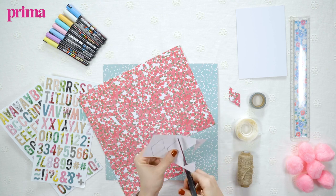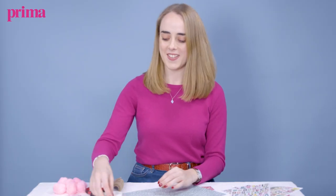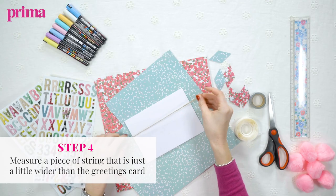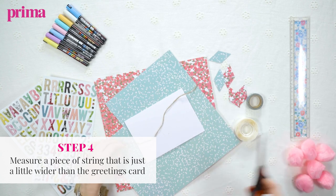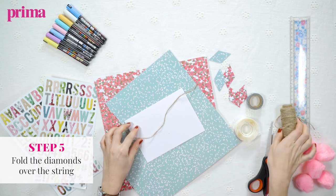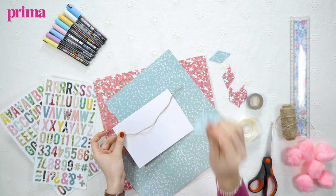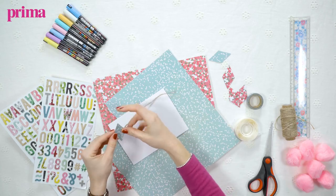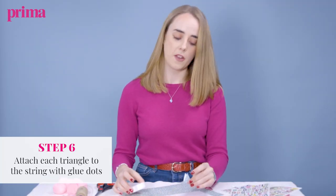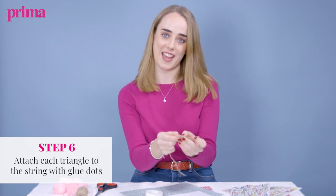Now you're ready to start stringing your bunting together. Get your string and measure a length that's just a bit wider than the width of your card, and then we're going to fold our diamonds over our string to make bunting. We're going to use glue dots to stick our triangles together around the bunting.